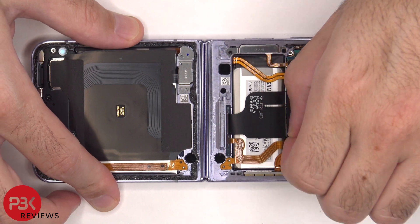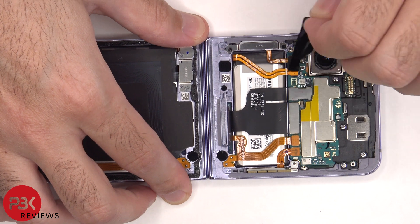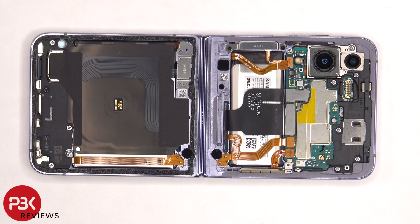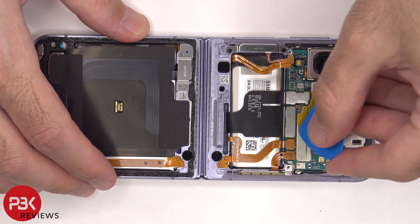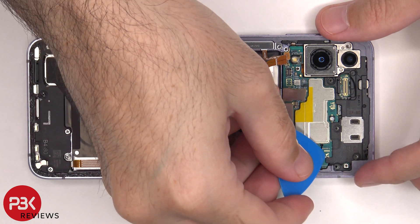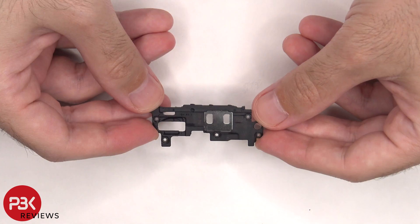Now the film needs to be peeled off. We'll start off by disconnecting the battery cable first. Once that's disconnected, we can proceed to disconnect the rest of the cables. There are eight more Phillips screws on this side of the flip that need to be removed. The top plastic cover can be lifted up and removed.